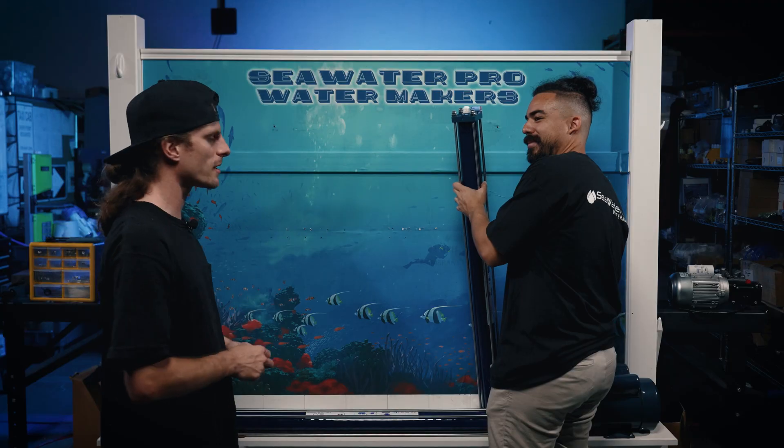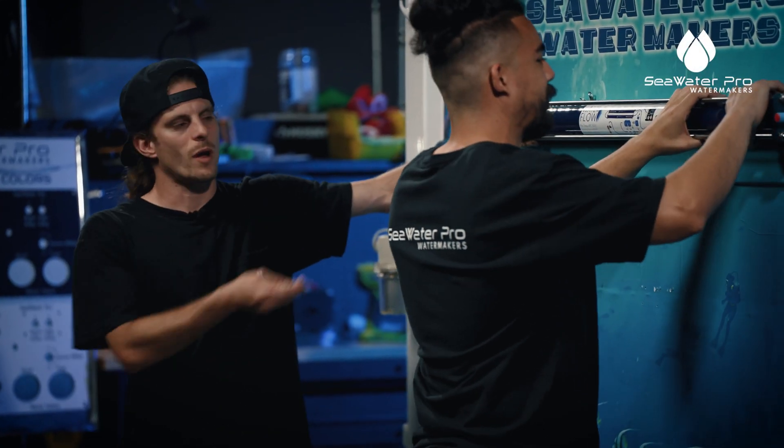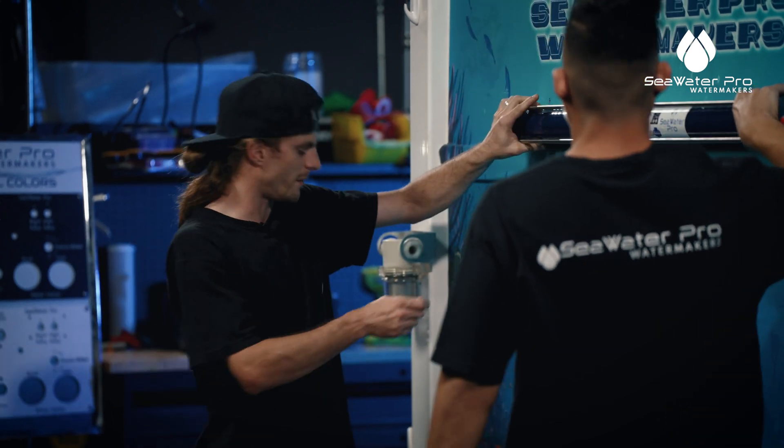We're at the boat. Let's do our installation. Sometimes it's going to help if you have a second guy there with you to help you out — it's definitely going to make life easier.